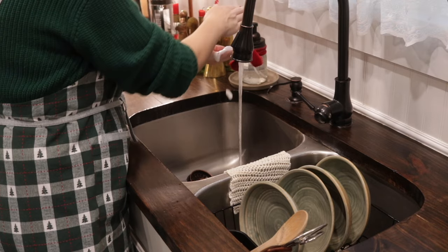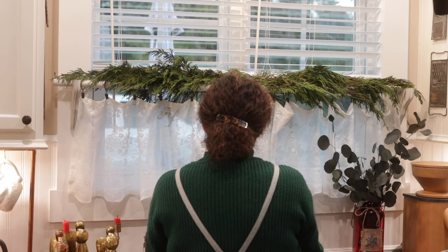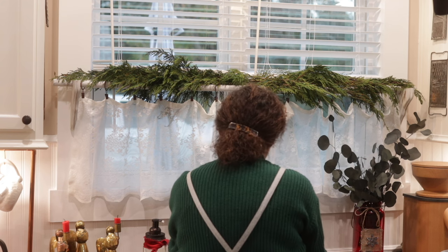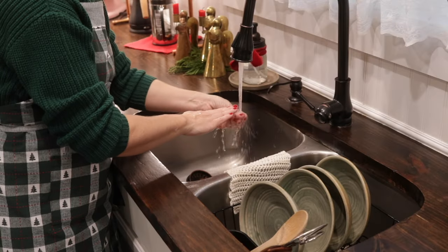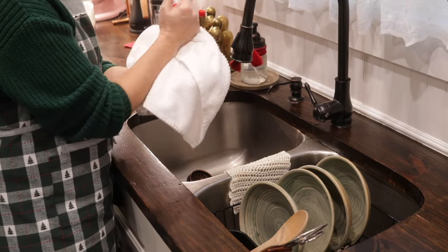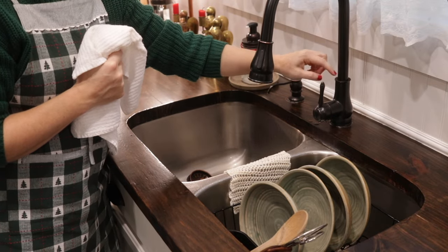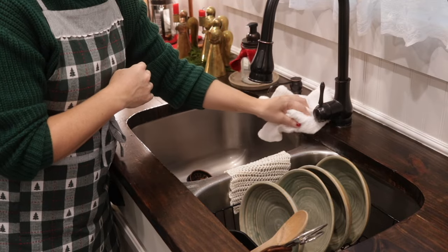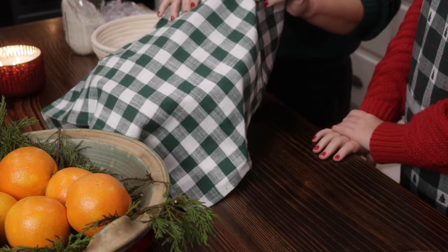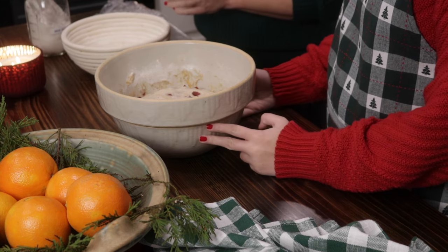We brought in fresh greenery from our trees in the backyard and hung our dried garland above the sink. After we got done with this video, we did our next video which has the dried garland tutorial in it — we'll link that video below as well. It's like the second part of our series of Christmas holiday recipes.